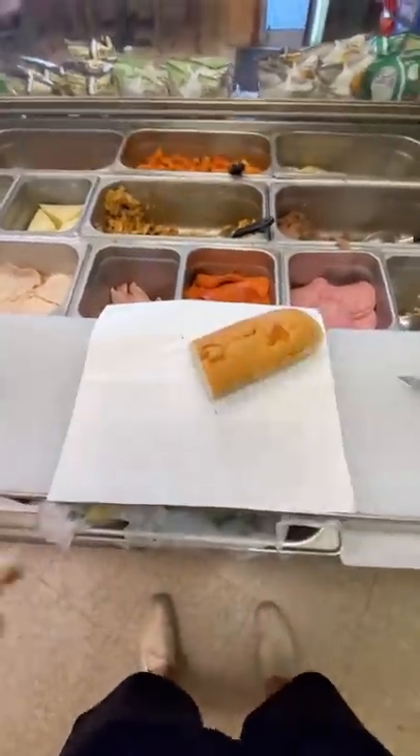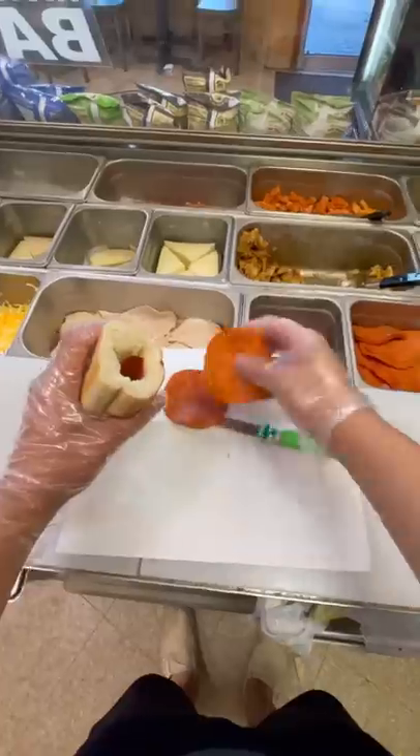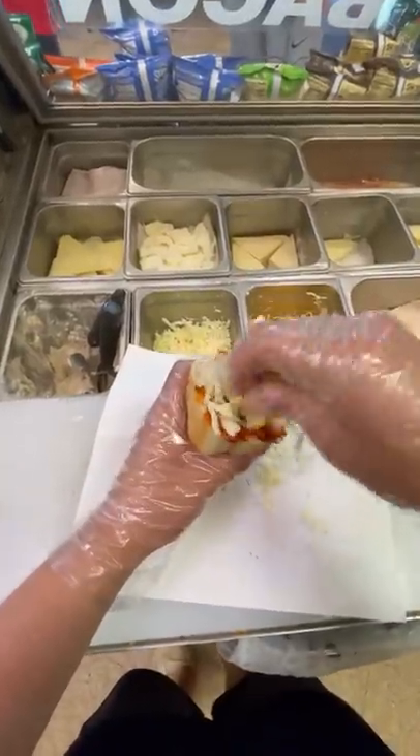Make a subway hot pocket. Somebody saw me using a piece of bread as a cup and they said, 'Hey, that would make a great hot pocket,' so that's exactly what we're gonna do. I kind of threw in some random ingredients into this hot pocket, so I'm not really sure what actually goes into a hot pocket.